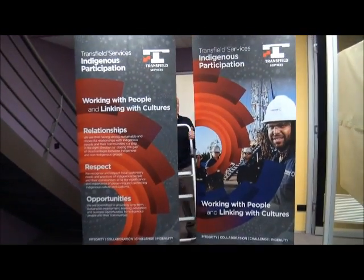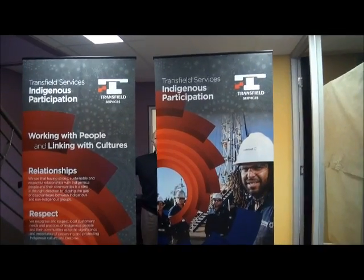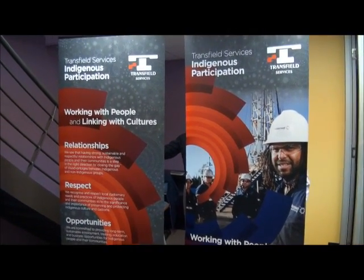So there you go guys, a quick 45-second update on pull-up banners. If you need anything like this for promotions, expos, or conferences, we'd love to help. Get in touch with Barneys — thanks guys, check in with you again soon.